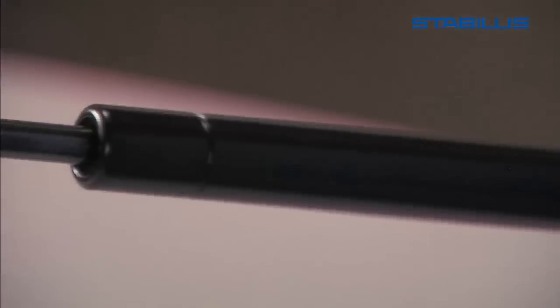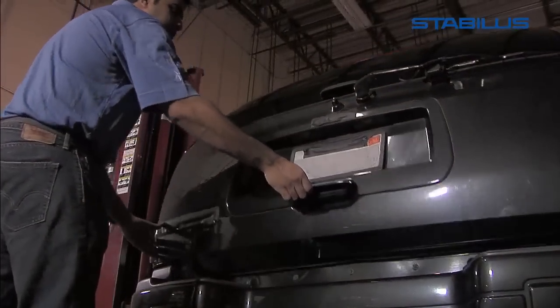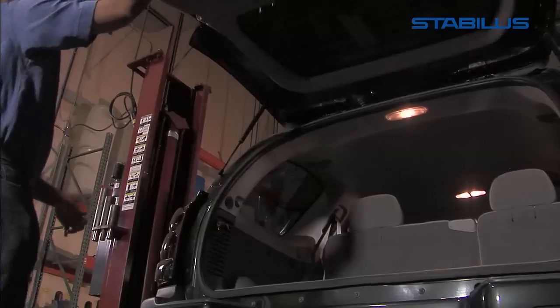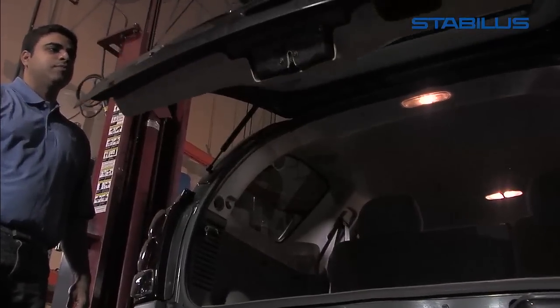Stabilis replacement lift supports are designed to meet or surpass your original equipment manufacturer's specifications. You can easily tell if your lift support is not functioning properly if the door that the lift support is holding starts to slowly close after opening, or does not hold open the door at all.